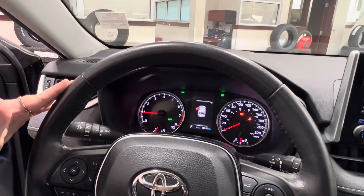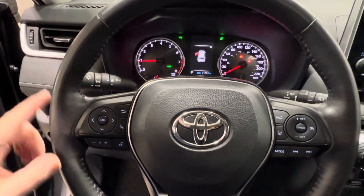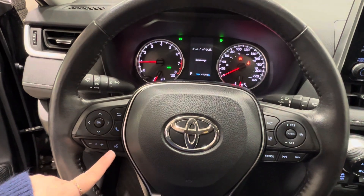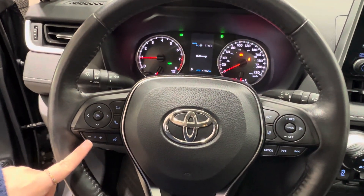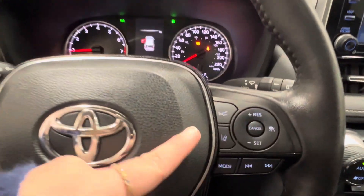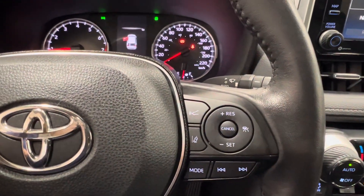Taking a look at the steering wheel, it is black leather with black stitching. Left side has controls for your dash display, hands-free communication, and your volume control. Right-hand side has radio controls. On the bottom, adaptive cruise control, which includes sonar and lane departure.